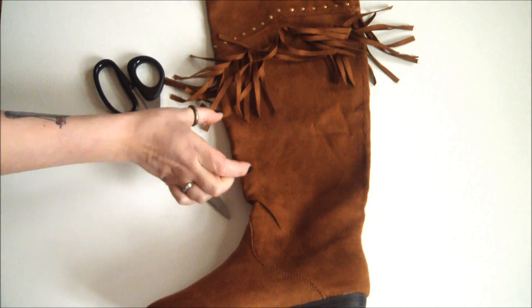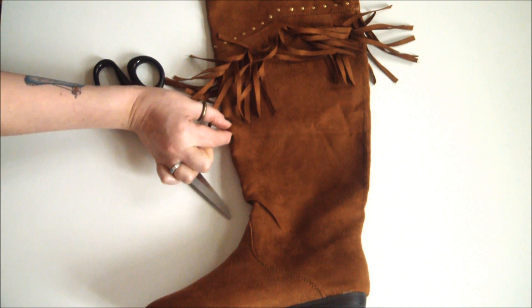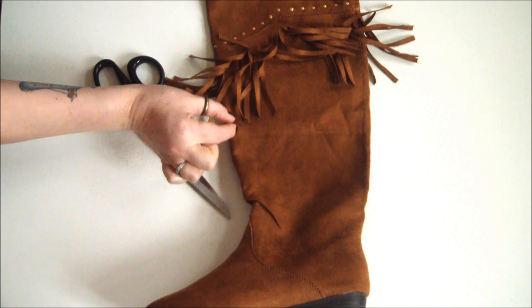First, decide exactly how high you want to keep your boots, mark it, and then chop about half a centimeter above your mark for seam allowance.